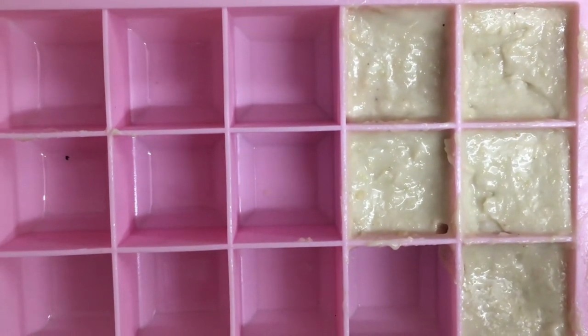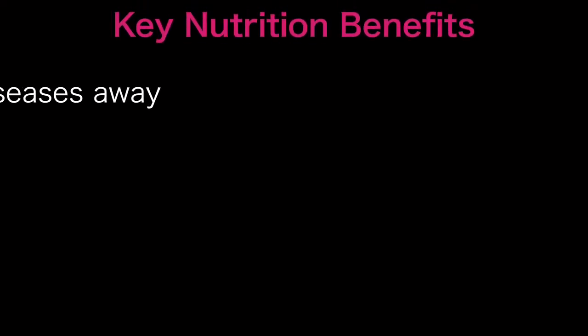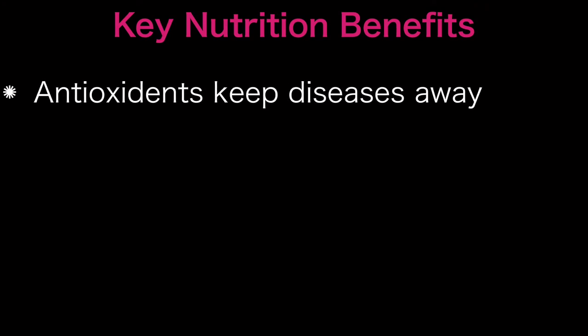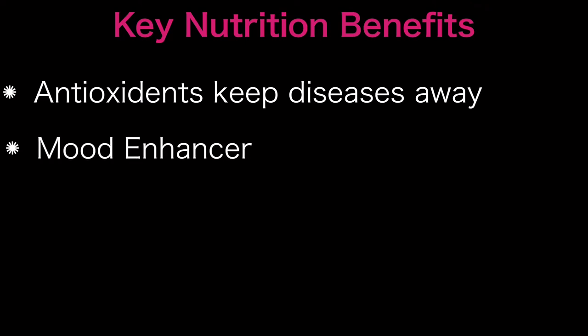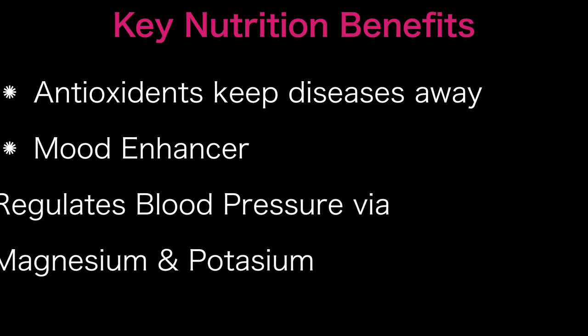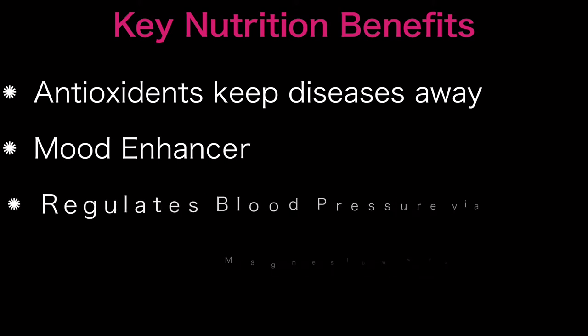They will be square blocks but will taste just as good. Custard apple has antioxidants which are excellent for keeping away free radicals that create diseases such as cancer and heart ailments. Interestingly, custard apple may also boost your mood — it has vitamin B6, which plays an important role in daily B6 intake.